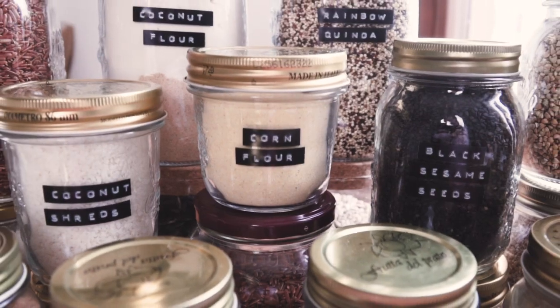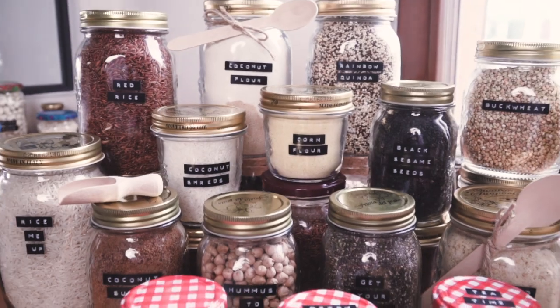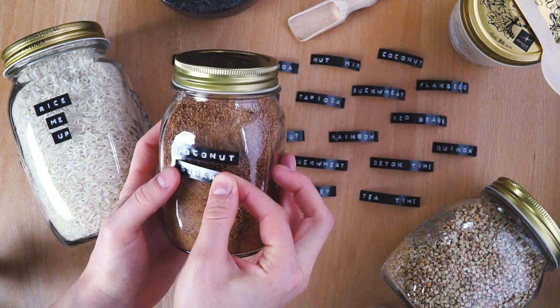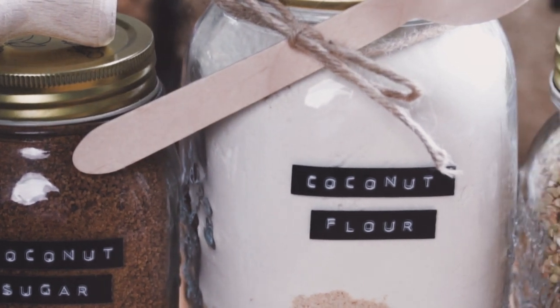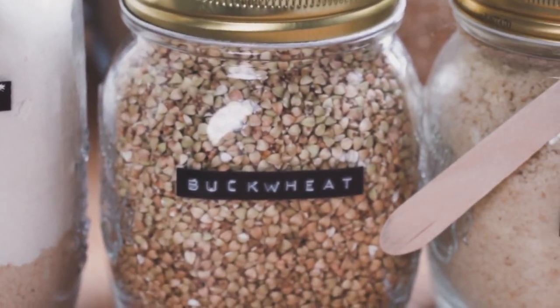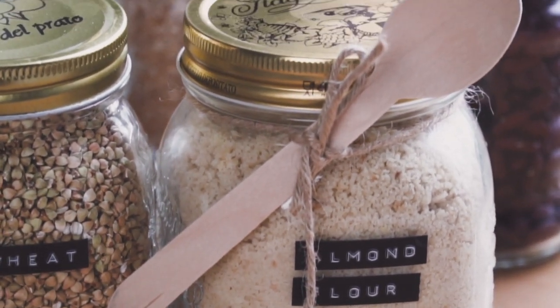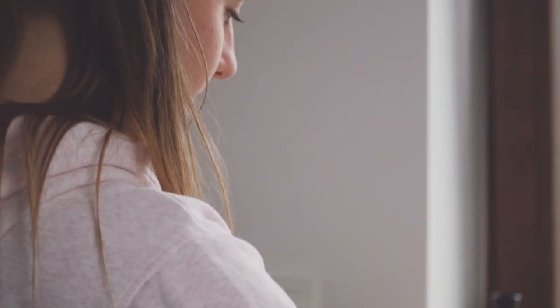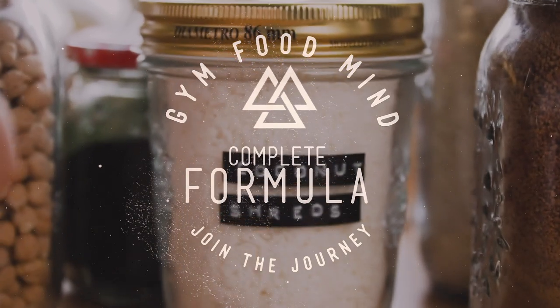Pantry makeover, finally! Good morning guys and welcome back to our channel! I'm so excited to finally be able to make this video because I was waiting for so long. So without further ado, let me show you how to create a pantry of your dreams.